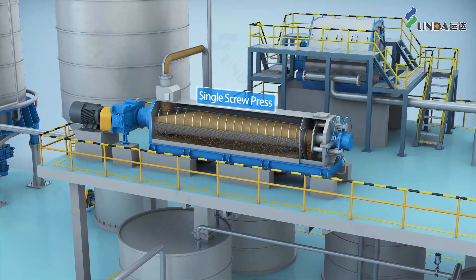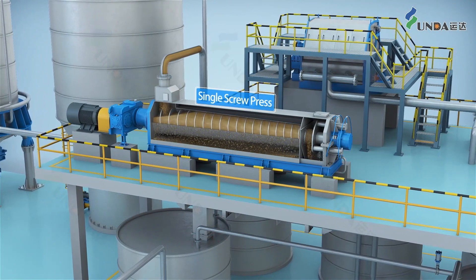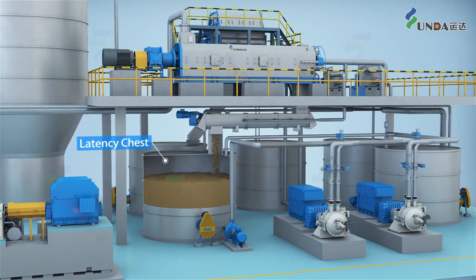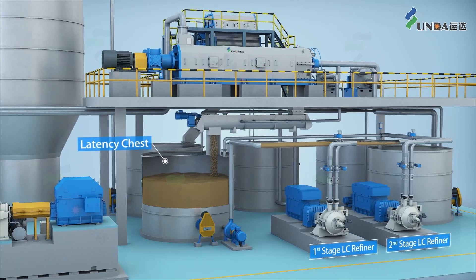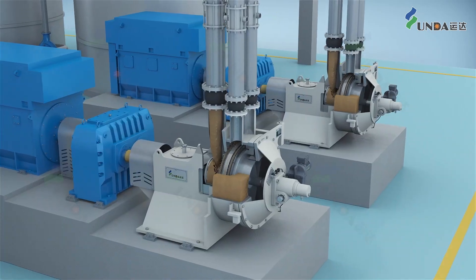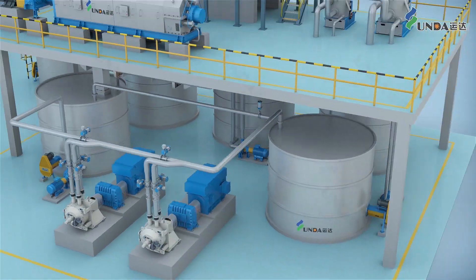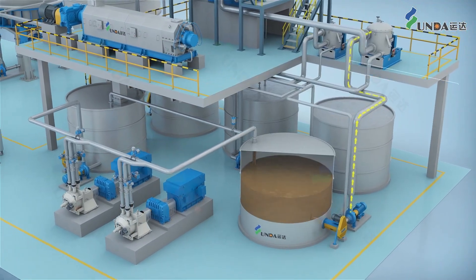After the HC Tower, the shreds are diluted and pumped using an MC pump to dewatering presses for washing. The washed shreds are then diluted in a latency chest to remove latency, and then refined using a low-consistency refiner to produce pulp with targeted properties.